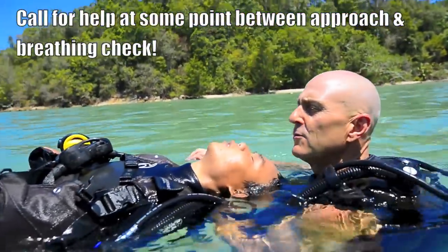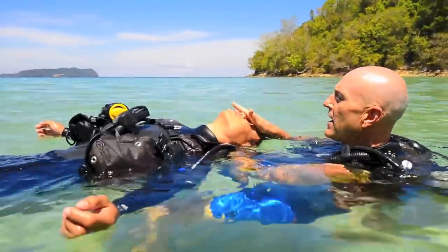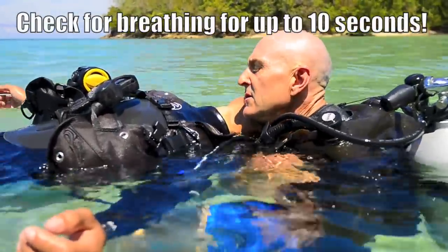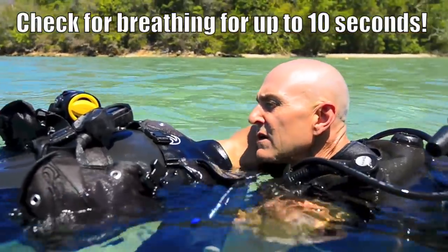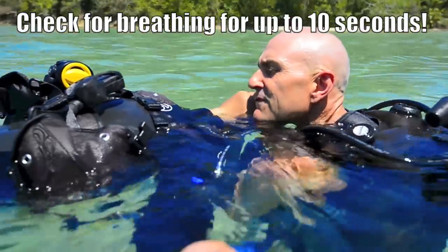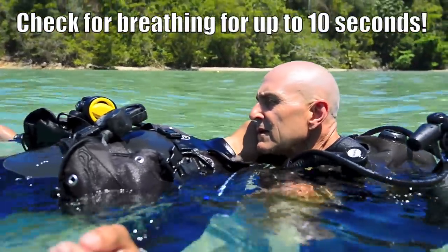Call for help — we need help. Open the airway, roll the head, and look, listen, feel for breathing. Looking down the chest for the rise and fall. No breathing.